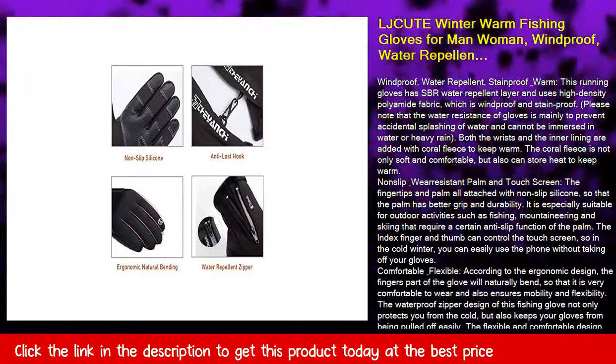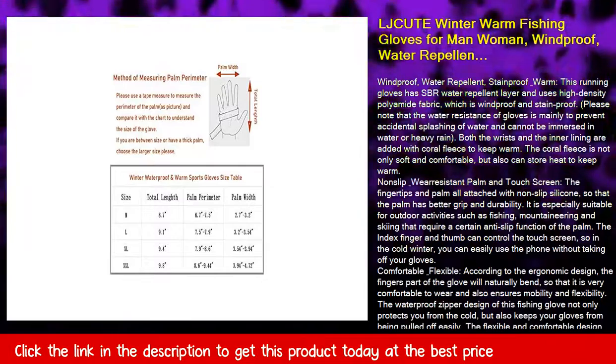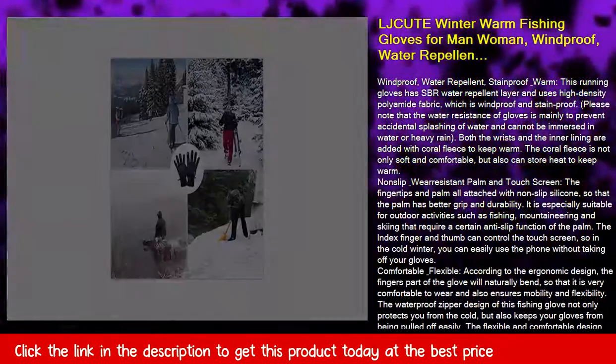Both the wrists and the inner lining are added with coral fleece to keep warm. The coral fleece is not only soft and comfortable, but also can store heat to keep warm.